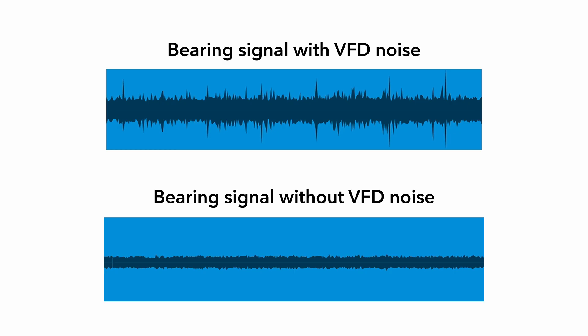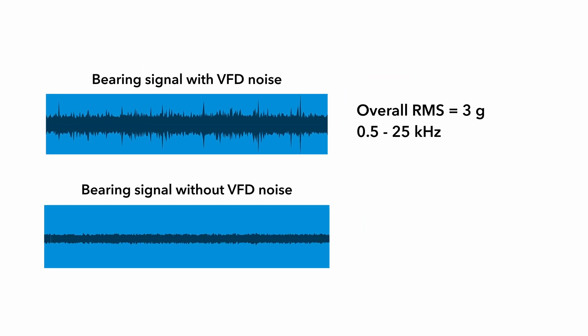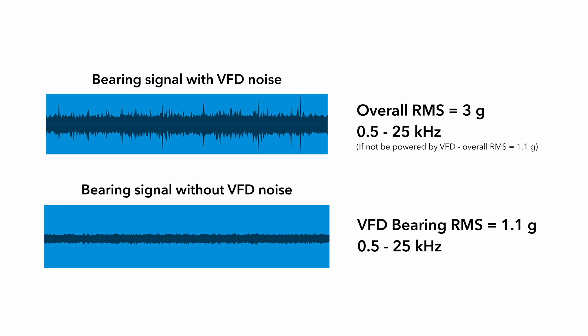It is perfectly clear what the procedure does with the signal. You can hear a stronger signal with VFD noise and a weaker signal without VFD noise. The G overall RMS value from 500Hz to 25kHz is 3G, and the VFD bearing RMS value is only 1.1G. The VFD bearing value is always RMS. If this machine were not powered by VFD, the G overall RMS would also be around 1.1G.